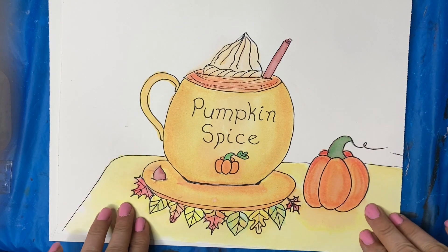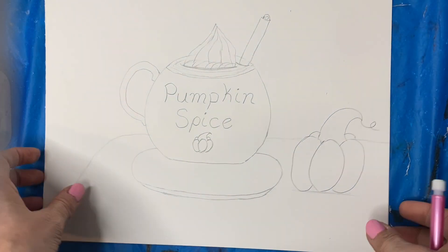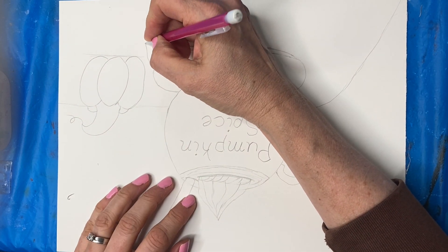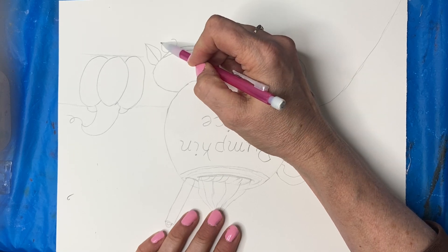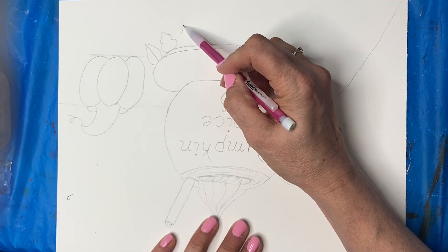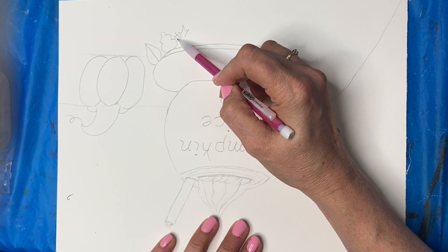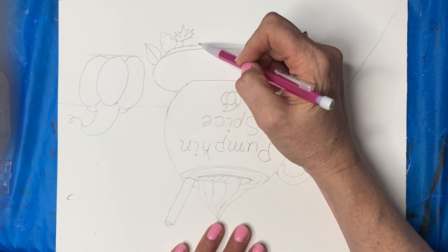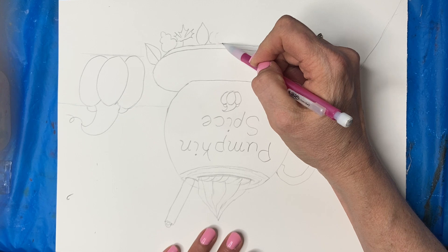Now you can decide if you want to add anything else to your scene. I put a little chocolate and some leaves — I'll show you how to do the leaves. I'm going to turn this upside down. You can do simple leaves like this, or an oak leaf has a curve and a curve, curve, curve, and then up top. A maple leaf is a little more tricky — you do a triangle with a curve and curve, come down and down, do the same thing, and keep going. I like how they kind of overlap a little bit — they look better that way.